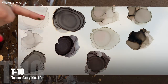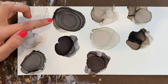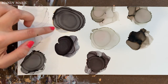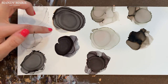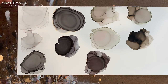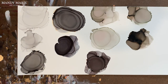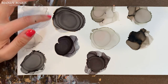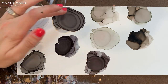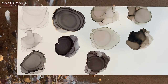Next is T10, which is toner gray number 10. This color is very unstable compared to the others in the toner collection. You can see it has a lot of yellowing bleeding out, along with some orange, some pink, and some blue — a little bit of everything. There's lots of texture and gumminess around the edges. So it's a fun color with all the different undertones that bleed out of it, but it's not a very stable color. You can build up texture along those edges with T10.